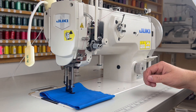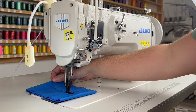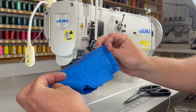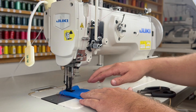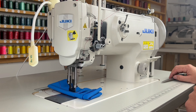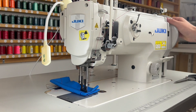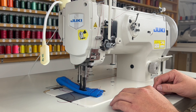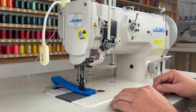Moving on to the 1541S. This is eight layers of cotton — it's really wanting to suck it into the feed dog, so it's a little too light for this machine. We really recommend a lot more layers. Here's 16 layers — now we're starting to see the machine like the material a little more, but it's still kind of light. And here we go with 32 layers of cotton — this is more so where the machine is happy with that triple feed walking foot system. That needle is unbelievable at moving the material super consistently, and the stitch quality just looks amazing.